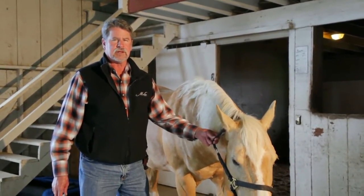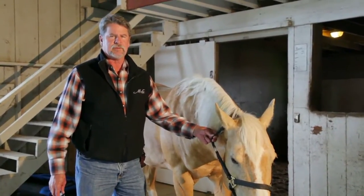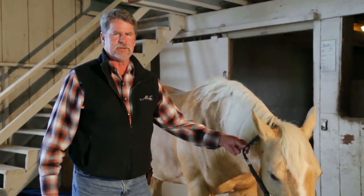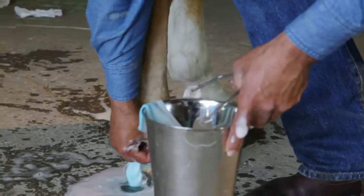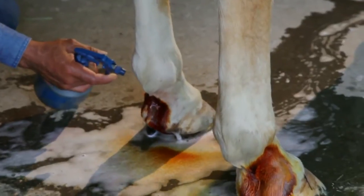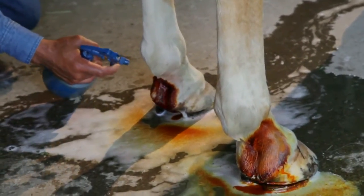Today we're going to block his abaxials again and then sterilely prep the pastern joint for a therapeutic injection of corticosteroids, hyaluronic acid, and amikacin. Classic therapeutic injections — they help decrease inflammation with the corticosteroids, they help lubricate the joint with the hyaluronic acid, and the antibiotic is just a precaution to ensure we're doing a sterile joint injection with all precautions possible. They all work synergistically together.